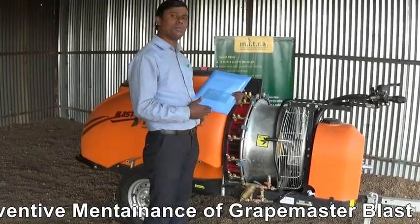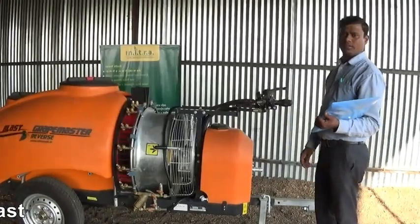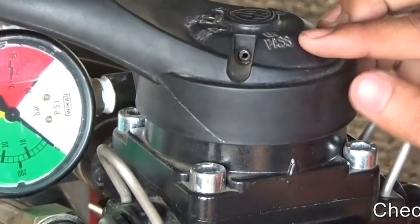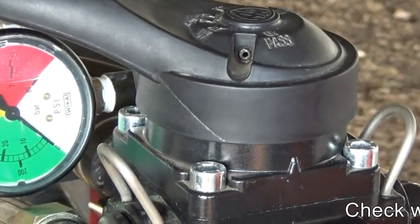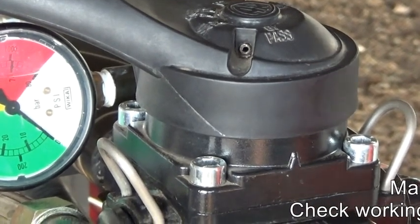We can start the preventive maintenance procedure from the front of the machine. The first component of the control panel is bypass. Bypass position indicates that the pump lifts all chemical from the tank and returns it to the tank itself.